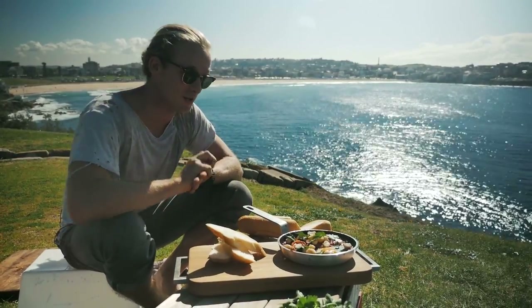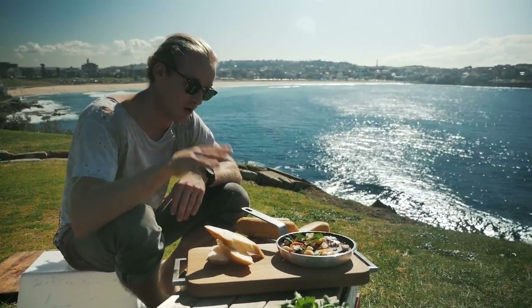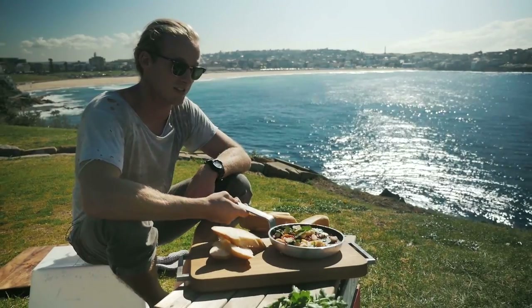I can't wait to eat this. Make sure you subscribe at bondoharvest.com and we'll see you next week.